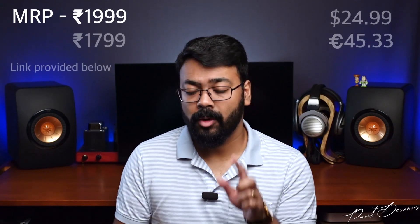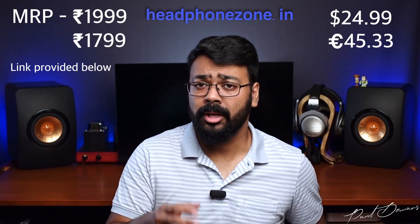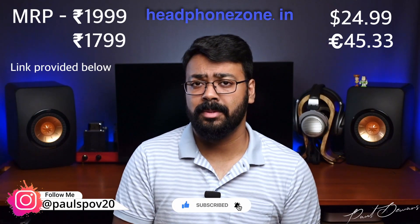As for cost, at the time of recording their MRP is 1999 and they're being sold for 1799 on headphonezone.in. If I've described them well enough and you think these earphones are for you, I'm leaving a link in the description below provided by Headphone Zone. And if you've stayed this long, I presume you like the content — you know how to support me. Thank you for tuning into Paul's POV for some sound advice.